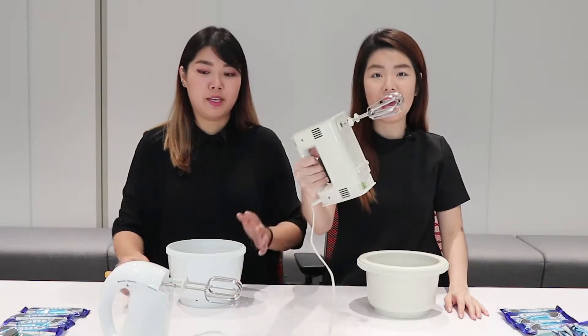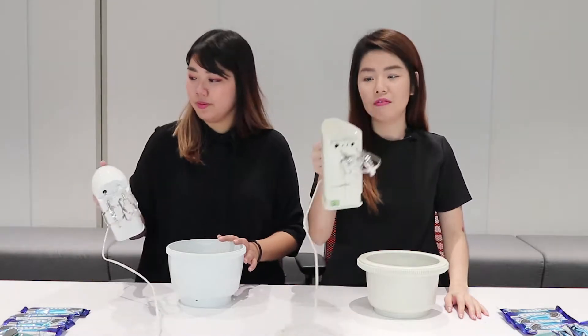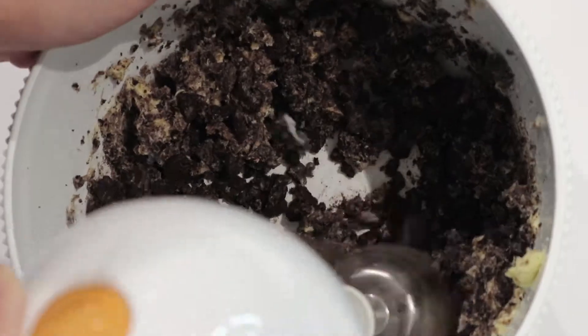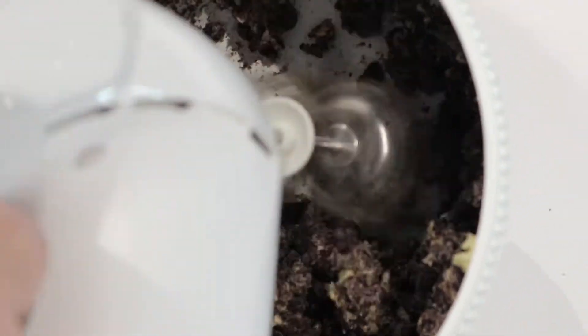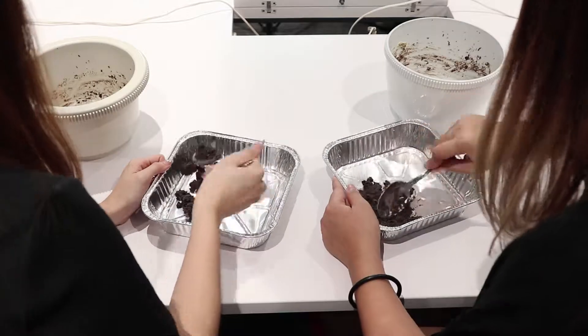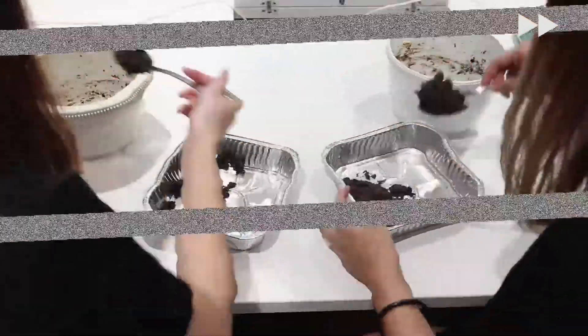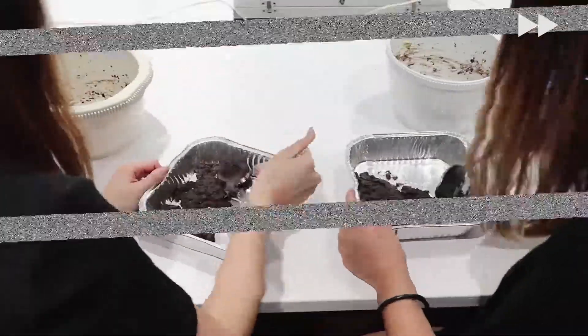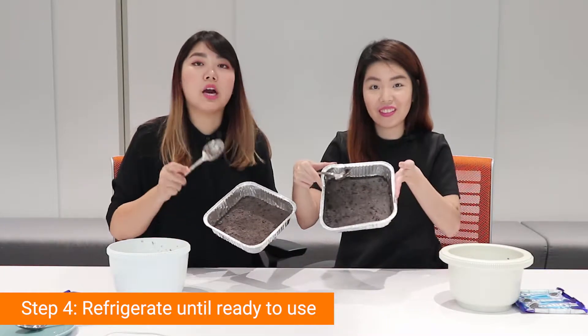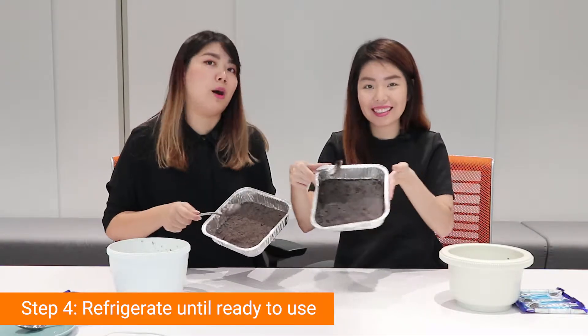And now we are going to mix them! Okay, so now we are going to scoop and put them in. So we're done with our bases, and now we're going to put them in the refrigerator for a while.